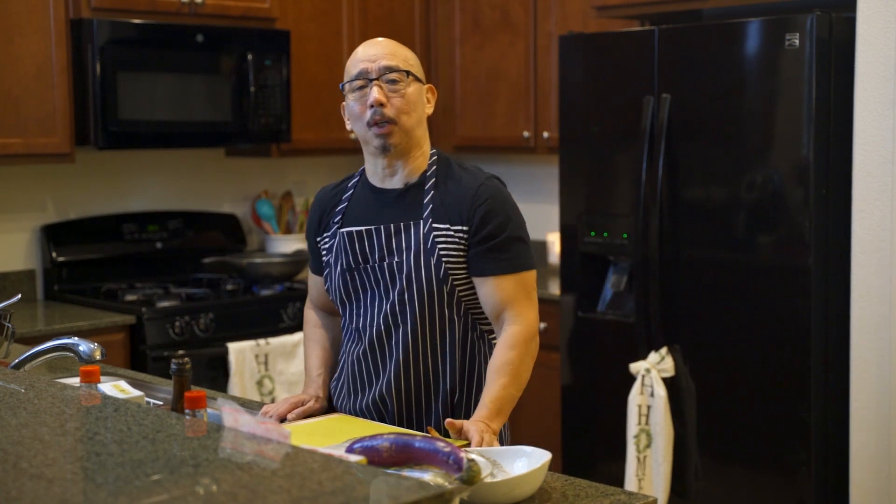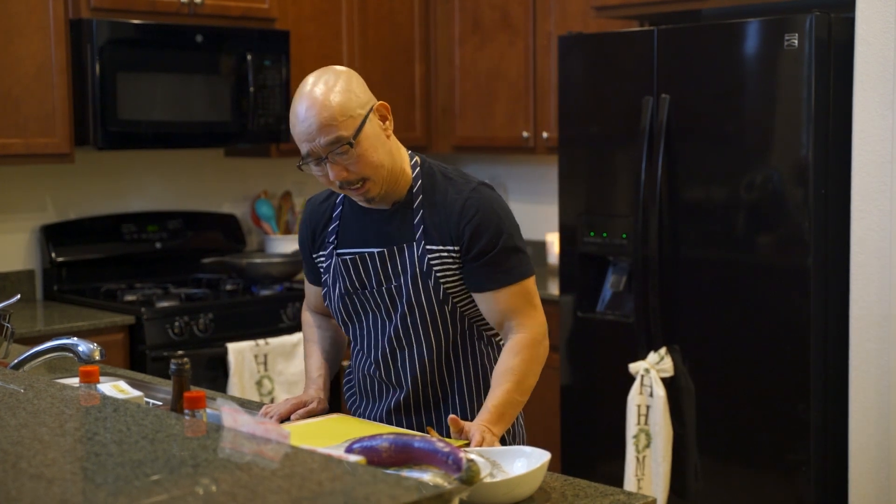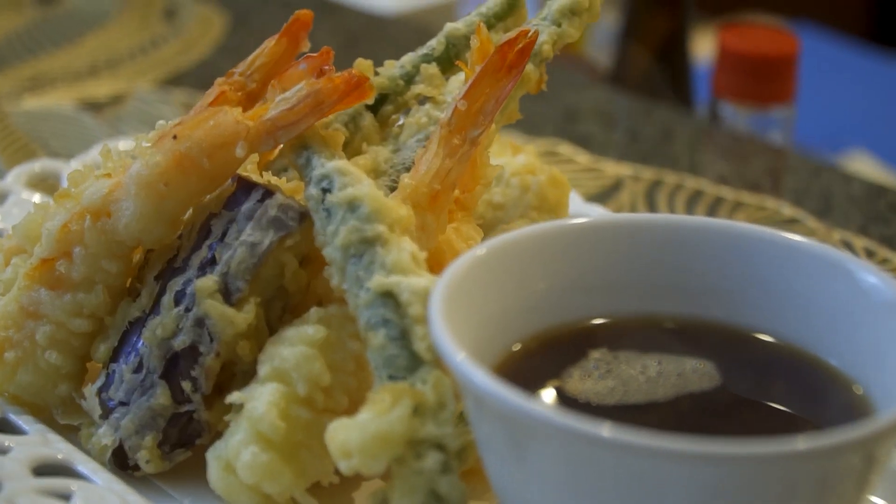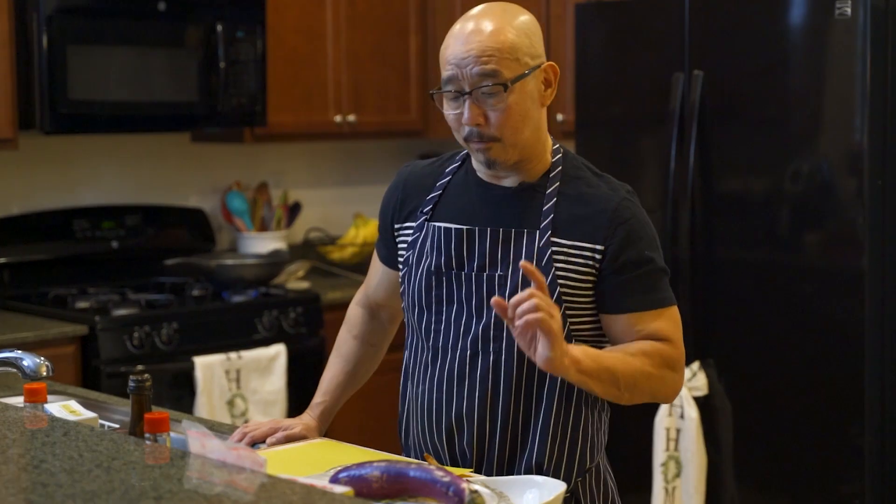Hey, how are you? Welcome to Kyoshi Hospitality again tonight. Tonight we're featuring a tempura — a Japanese tempura which is very traditional. Everybody knows when it comes to tempura, that means a Japanese dish.